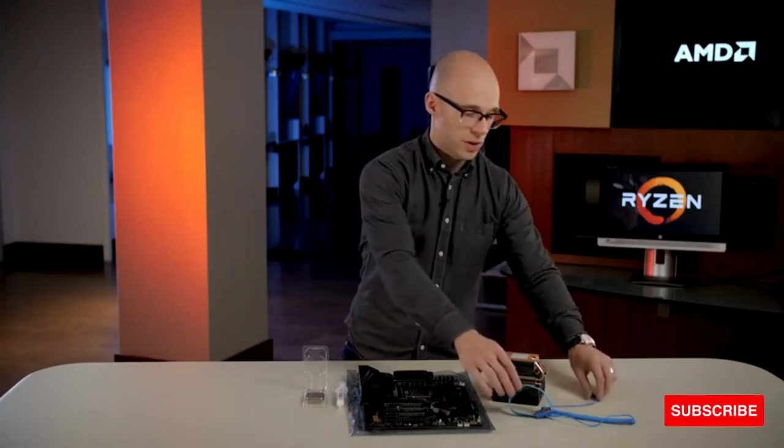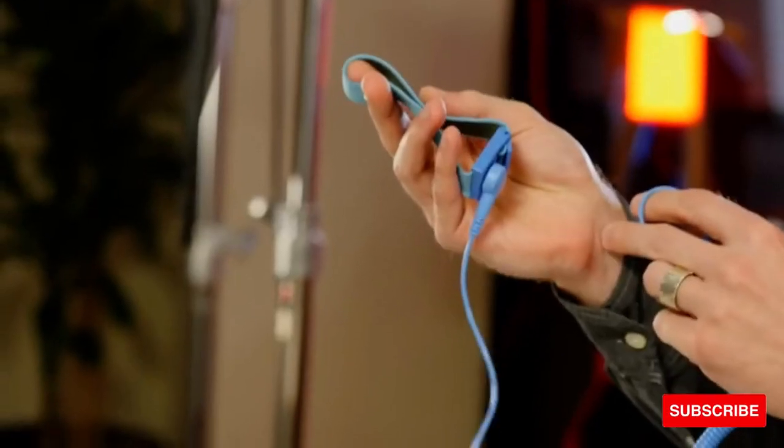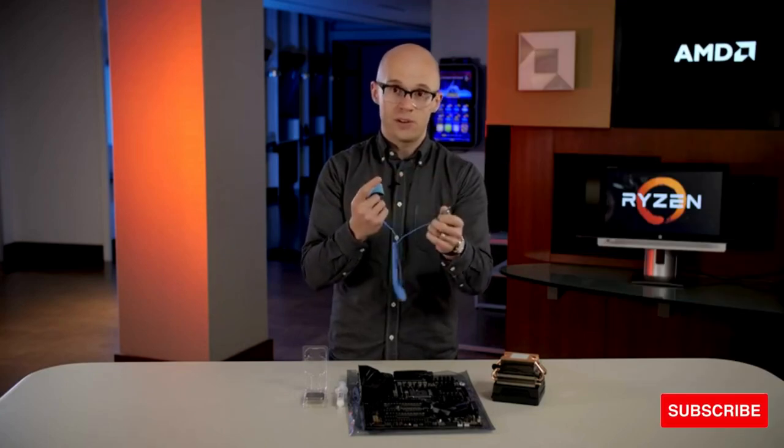Secondly, you can deal with electrostatic discharge with an ESD strap. On one end, there's a wristband that you simply put on your wrist, and on the other end, a plug — like ours — which goes into a technical band that is grounded, or there's a clip.